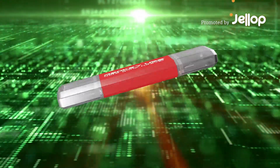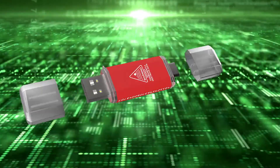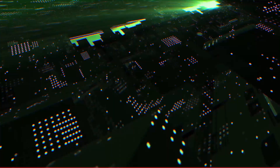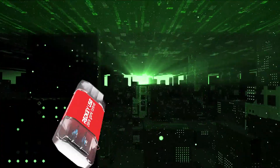RedKey is the solution you need to wipe any computer 100% permanently and securely. It looks like an ordinary USB stick, but it's completely different. It's designed to erase data, not store it.